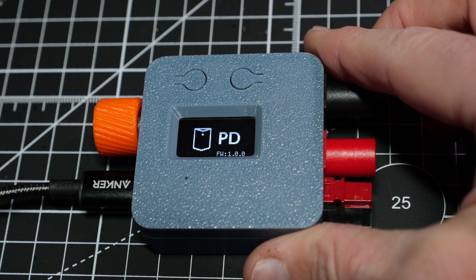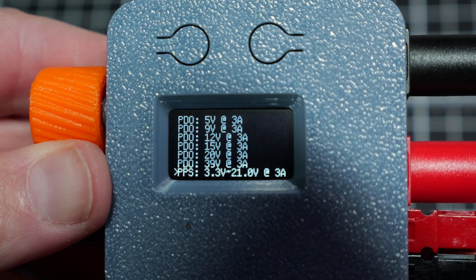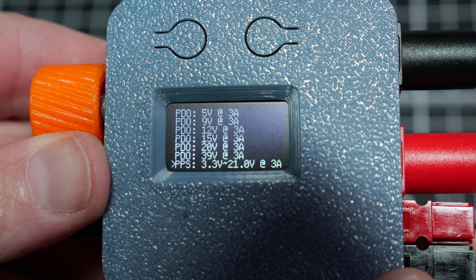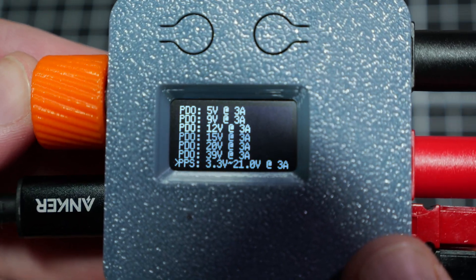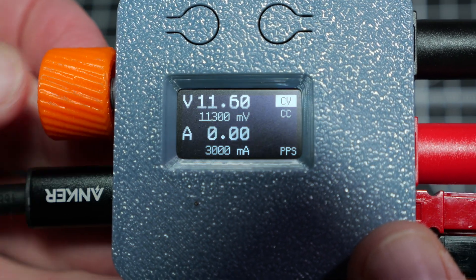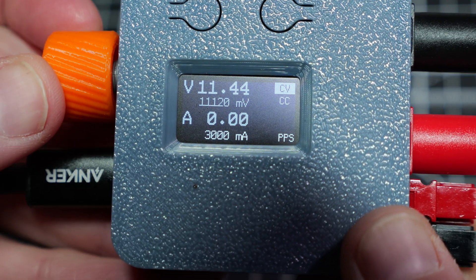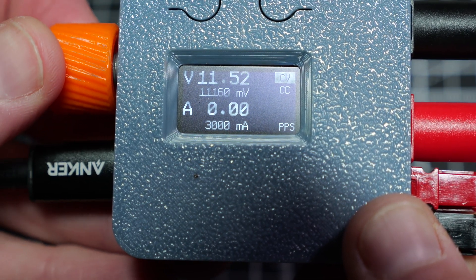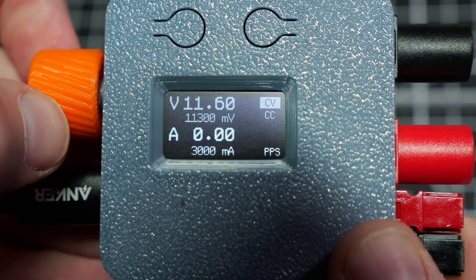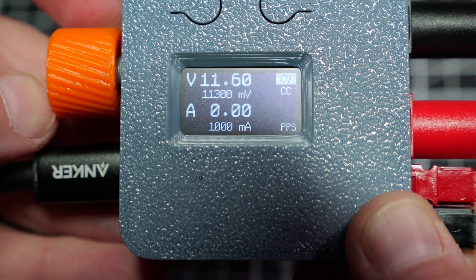You'll be greeted with a welcome screen and a menu of different voltage levels. You will see the multiple set voltages that USB-C PD delivers, and then at the bottom of the list is an option called PPS — the programmable power supply mode that makes the Pocket PD shine. Turn the orange knob to select the PPS mode, then press the knob inward to activate that mode. You'll see the voltage and current options on the screen. Turn the selector knob to change the voltage. Pressing the knob inwards switches between a coarse and a fine selector rate. To switch the current levels, press the left top button — this toggles between voltage and current. You can select any current amount the power supply offers in 50 milliamp steps.